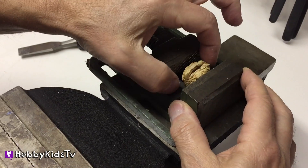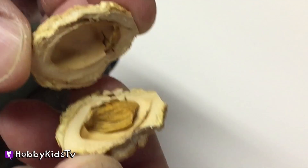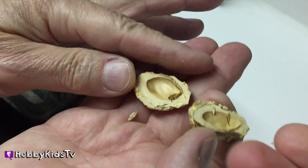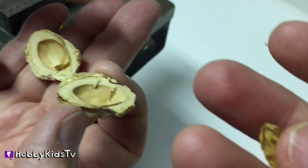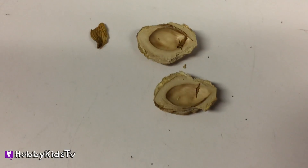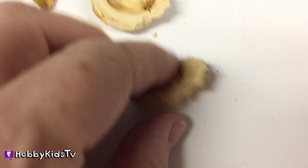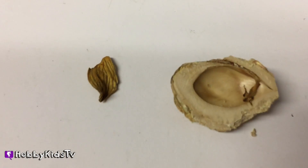That was easy doing it that way, huh? Oh look, there's a little nut inside! It's dried out, but that was a nut. There's the inside of a peach pit — it almost looks like an almond, doesn't it? Let's check this thing under a microscope.